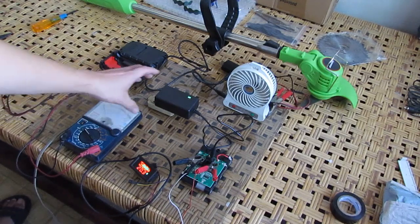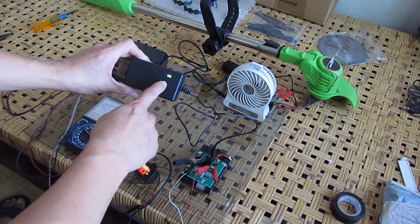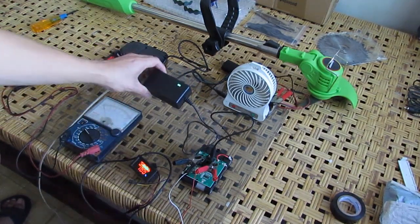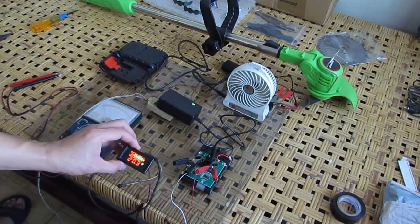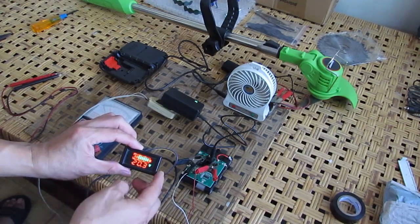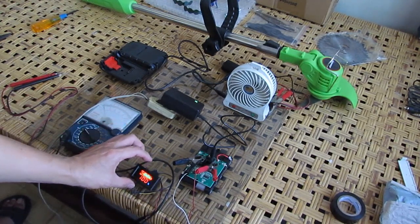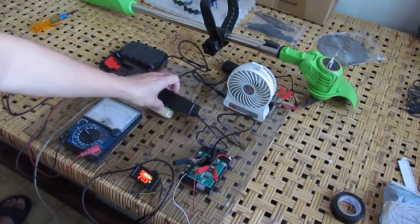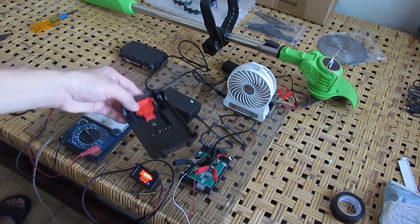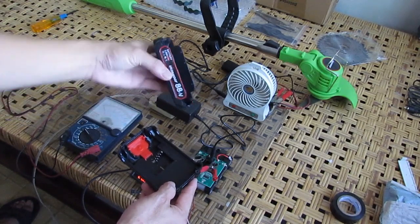Finally we finished charging the battery pack. The charger's color indicator shows green, which means the battery pack is at full charge. The maximum voltage shows around 20.3 volts. This is a 5S lithium-ion battery pack. We're going to test it and assemble it back into its casing — which has the name '88 volts' on it.